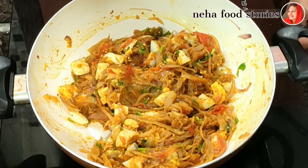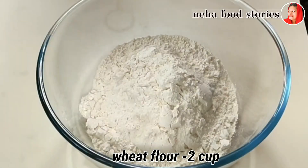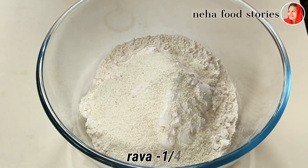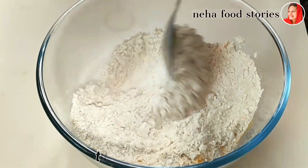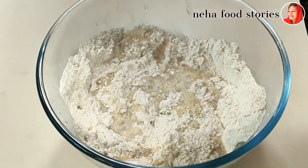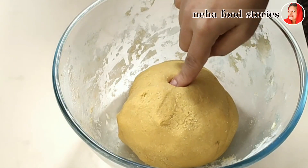We have our fillings ready. Now let's mix it together. Add 2 cups of garlic and it will be crispy. Add 1 teaspoon of garlic and mix it together into the sauce. I will mix it in the sauce as well.